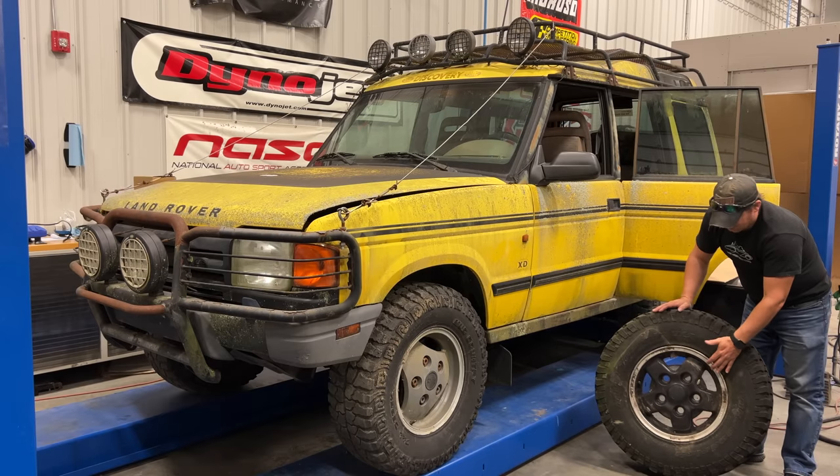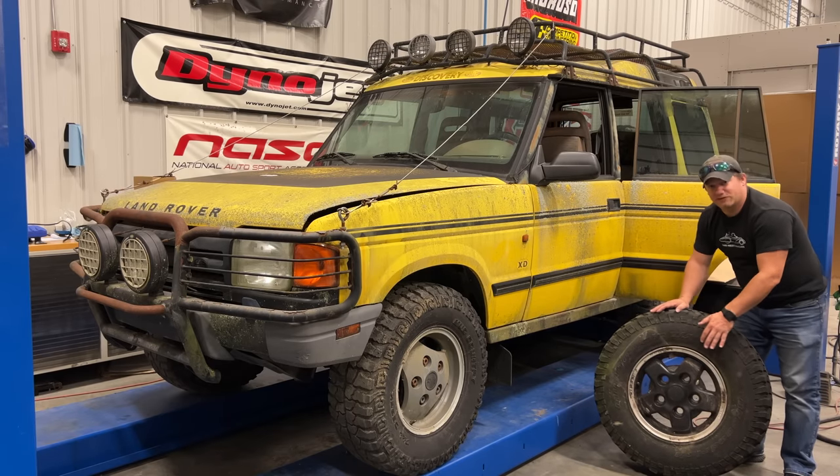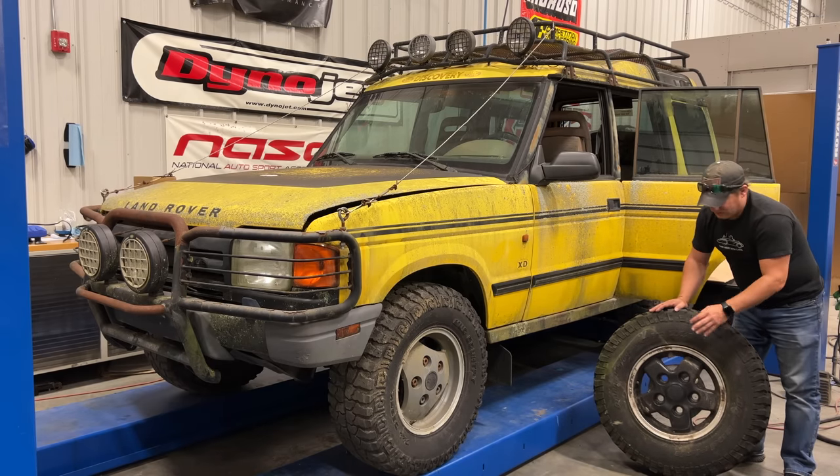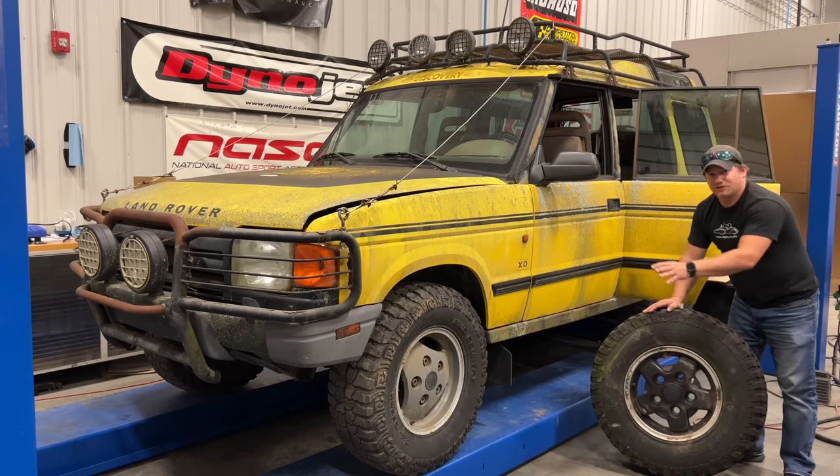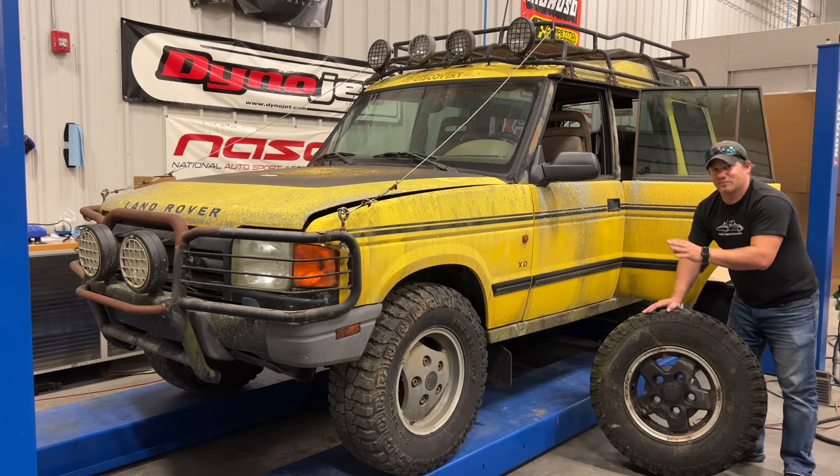This is what the special wheels only fitted to the Land Rover XD look like. I'll go over more of these differences when I get the truck running and show you all the features that make the Land Rover XD different from a regular production model.